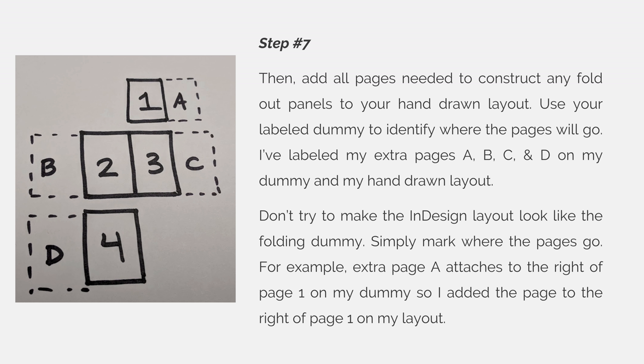Step 7. Then add all pages needed to construct any fold-out panels to your hand-drawn layout. Use your labeled dummy to identify where the pages will go. I have labeled my extra pages A, B, C, and D on my dummy and on my hand-drawn layout.